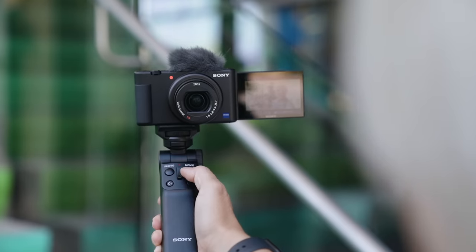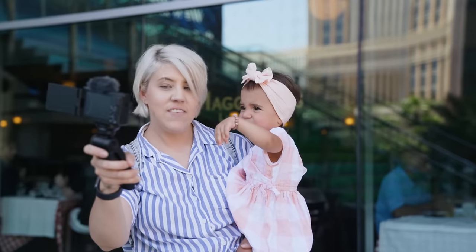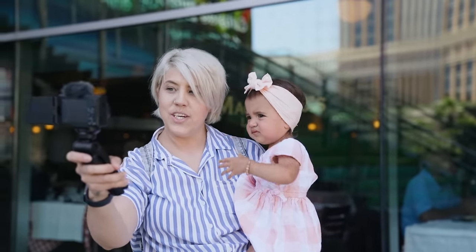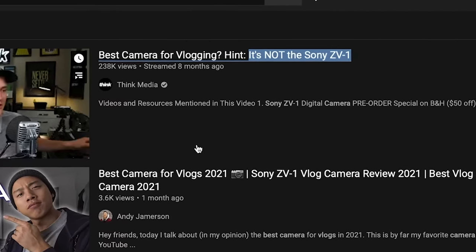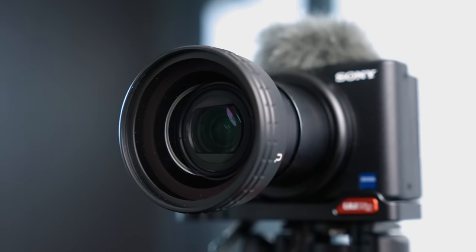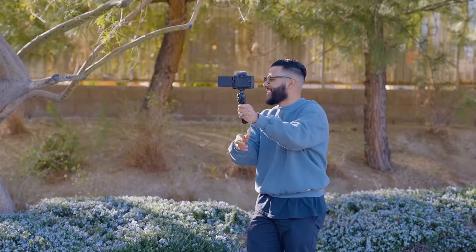When the Sony ZV-1 was first announced, it was announced as a vlogger camera. However, one of its biggest shortcomings was the focal length — it just wasn't wide enough to create vlogs with, and a lot of people weren't that happy, including ourselves. However, with this wide-angle lens attachment that you can get for $50, does this make the ZV-1 now the perfect point-and-shoot camera for vlogging this year? Let's get into it right now.